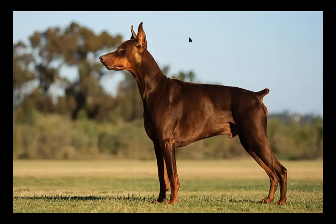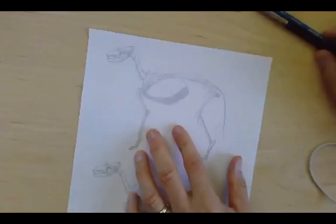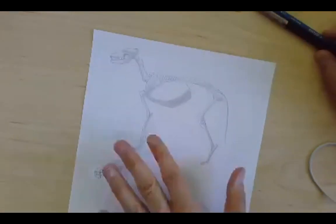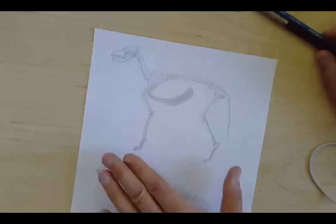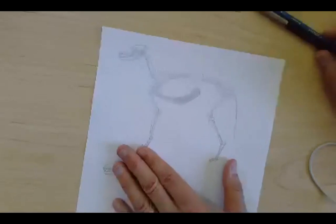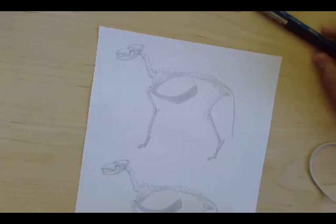I'm going to bounce over to my document camera here and work with this worksheet that I have online. This is a skeleton of a gray wolf. I'm going to quickly show you a few of the major muscles that are going to pop up. You'll see these muscles on short-haired dogs — you'll see them just as a general bump, but you won't see all the ripples like you would in something like a wolf.